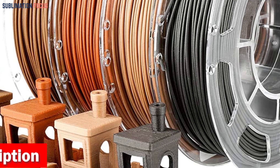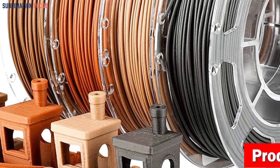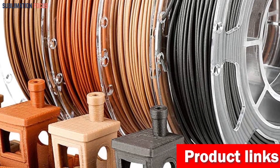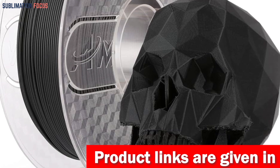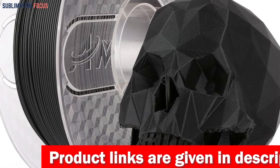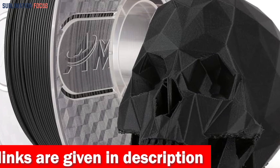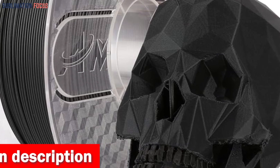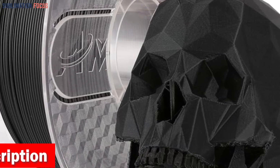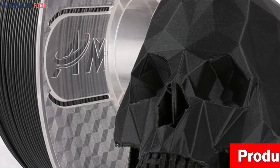This filament is specifically engineered to meet the demanding requirements of gun parts production, making it the preferred choice for gun enthusiasts and professionals alike. The premium quality of AMOLEAN filament shines through in its ability to shape gun parts with strength and toughness, free from issues like bubbles, jamming, or warping. With consistent melting and smooth feeding, nozzle or extruder clogs are a thing of the past, ensuring uninterrupted gun parts production. If you're interested in this 3D printer filament, check out the link in the description box below.